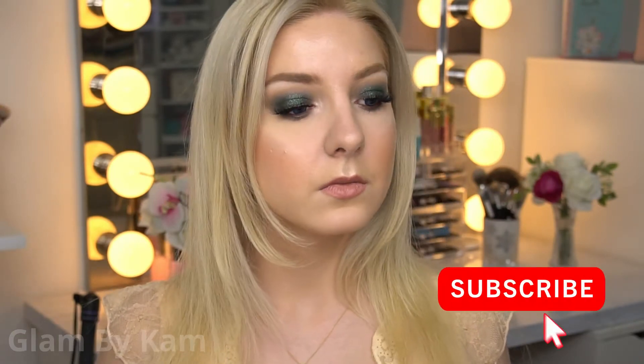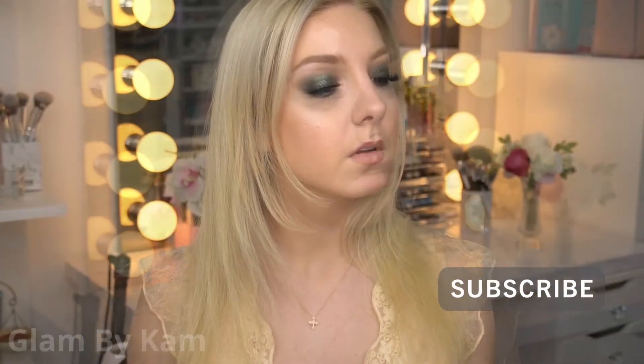Hey guys, it's your girl Cam, and welcome back to my channel. If you're new here, welcome, and I really hope you join the Cam Fam by hitting that subscribe button down below. So today I'm bringing you a quick little smoky holiday glam look. It's not overtly obvious, but you can definitely still wear it to all your holiday parties. So if you want to see how I got this look, then just keep watching.